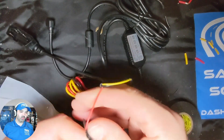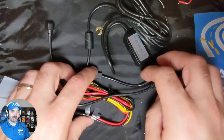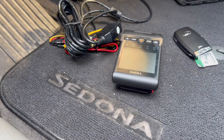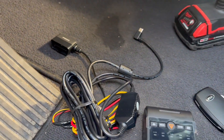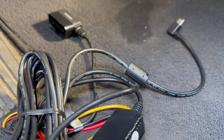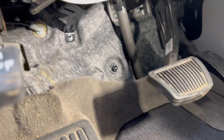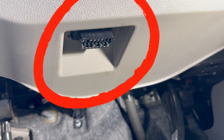And that's it — the OBD2 cable is now made. You can see here we have our Viofo dash camera and our OBD2 cable. We'll take a look underneath the dash, and as you can see, there is the OBD2 port.